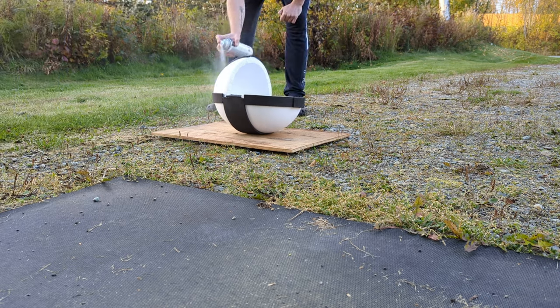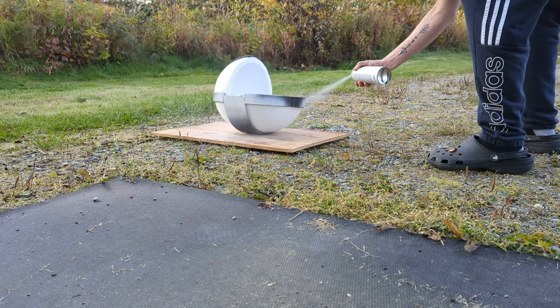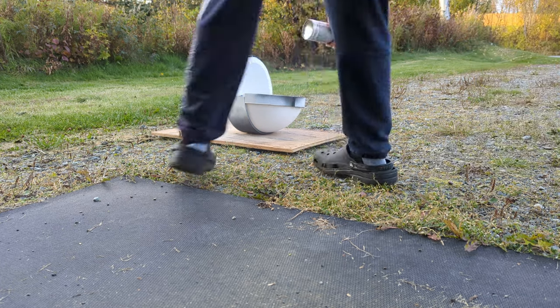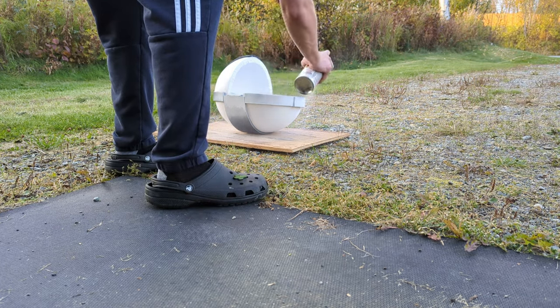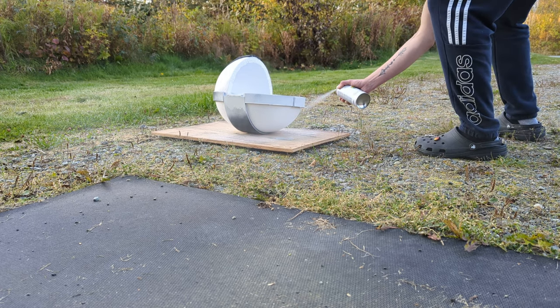Now apply three coats of white spray paint. I got the gloss finish so it looks shiny. The reason why I used black foam sheets is because it was available to me, but you could use white ones so you don't have to spray paint it.